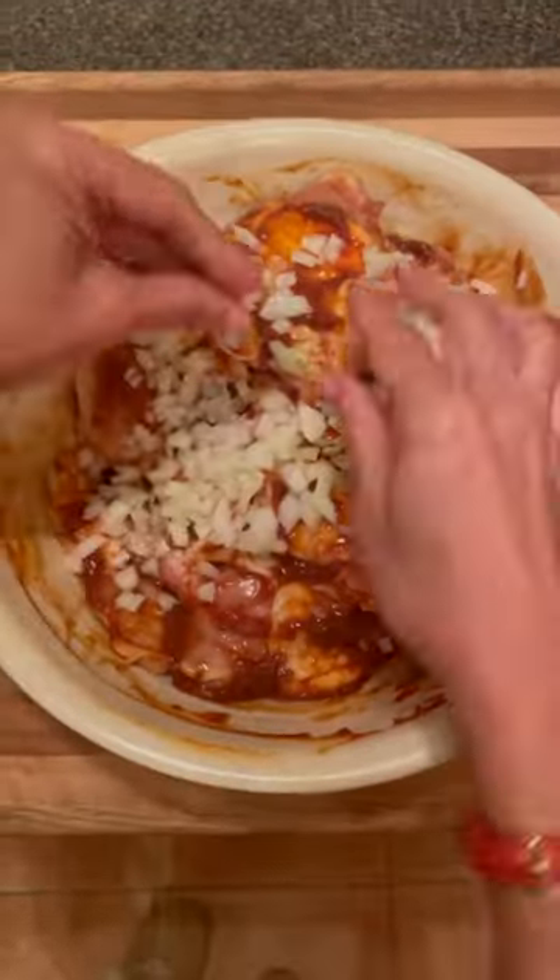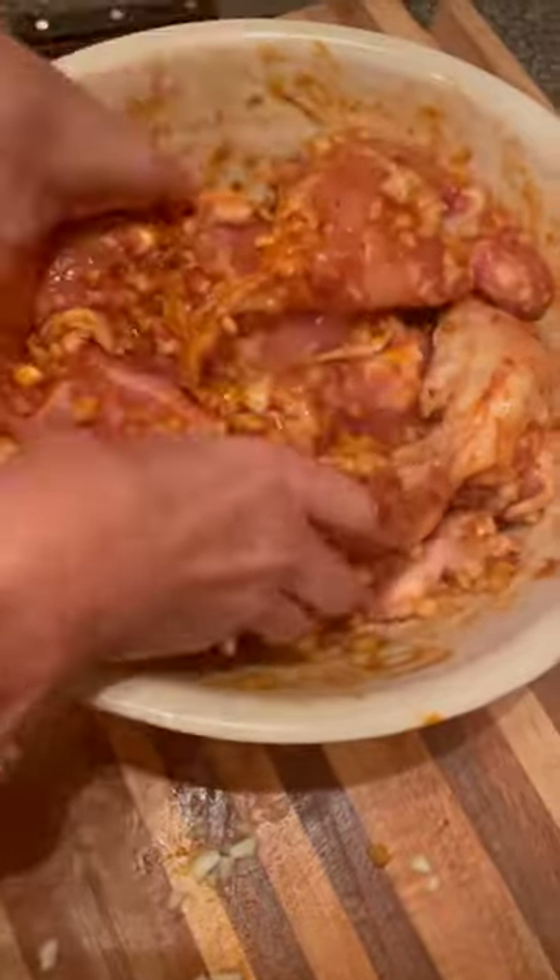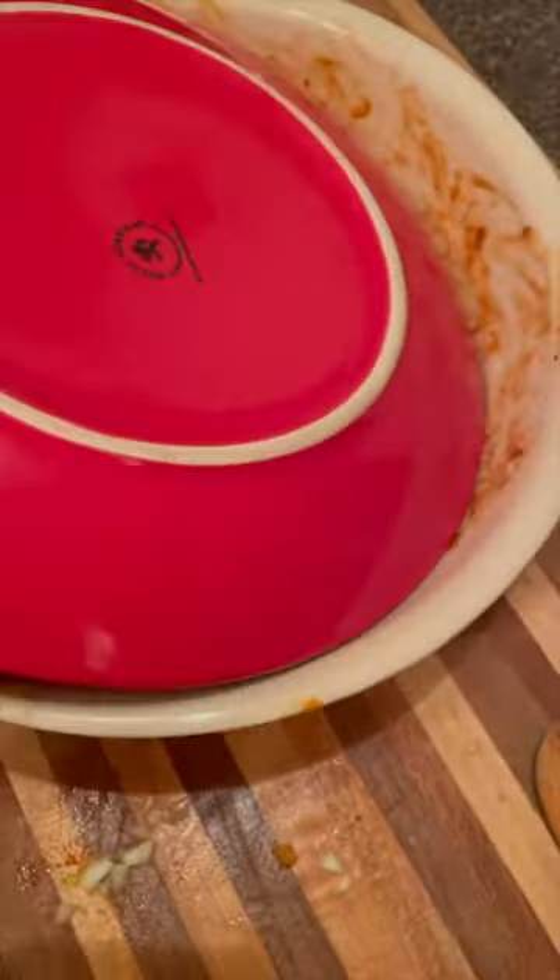I poured the mixture over the chicken, then stirred in the garlic and the shallots. You're supposed to let it marinate, but she said if you're short on time, just prepare it after some time at room temperature — so that's what I did.